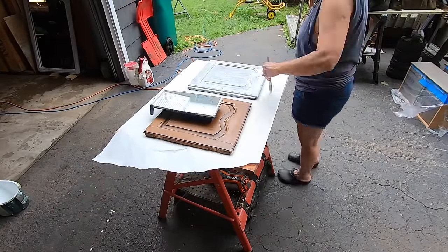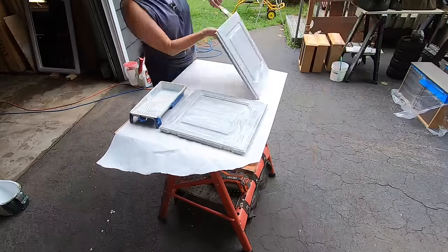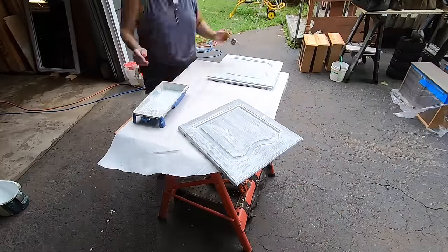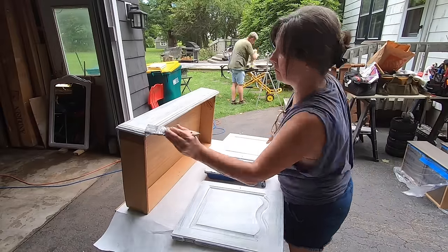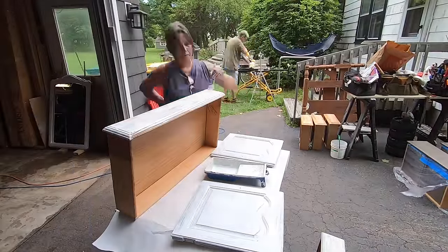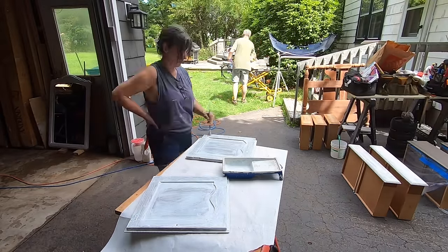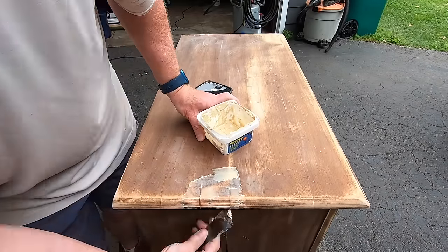We primed everything, just like the top, just to make sure that the paint she used would stick and not flake off if there were any flaws. Parts that we couldn't sand, we wanted to make sure the primer was bonding. And for this, the Fusion paint I used — that you'll see in a minute — is called Everett. It was new, came out this year. It's a beautiful, really olive-y green color with some gray hues to it.